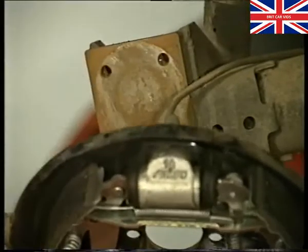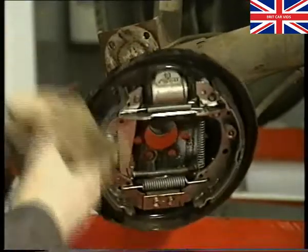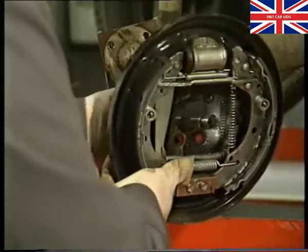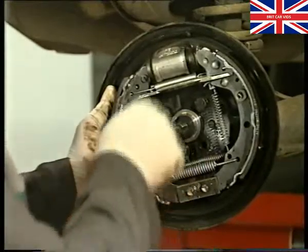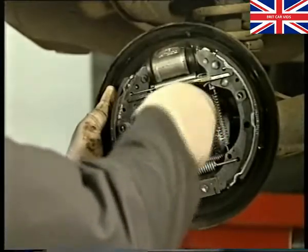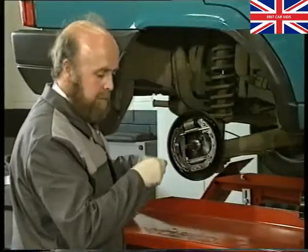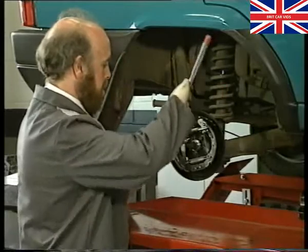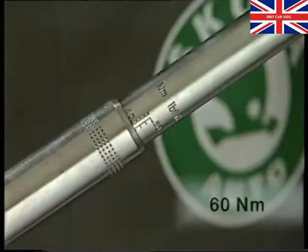When replacing the stub axle, ensure that all mating surfaces are clean. On reassembly, renew all bolts and washers, making sure that the washers are fitted with their concave surface facing towards the brake back plate. The bolts should be tightened to a torque of 60 Nm.